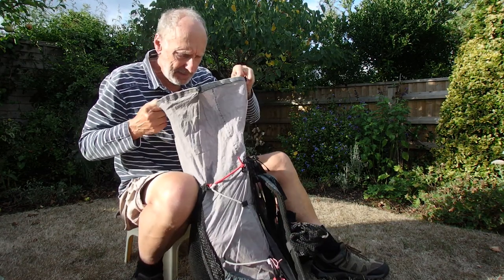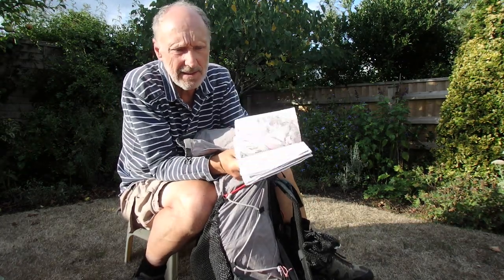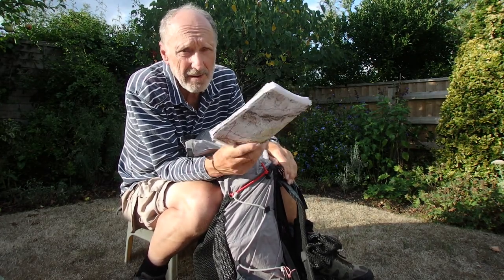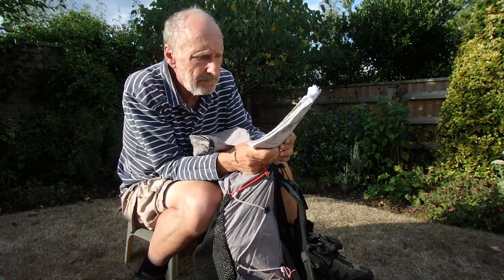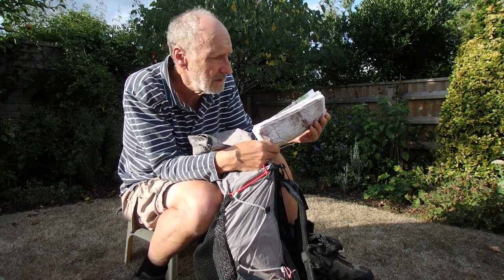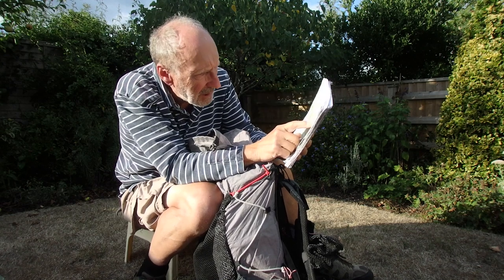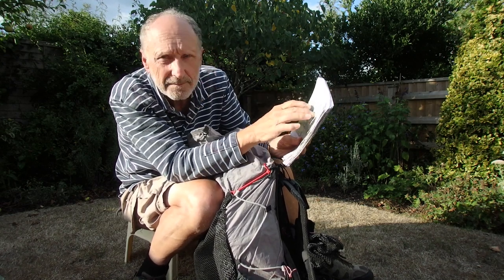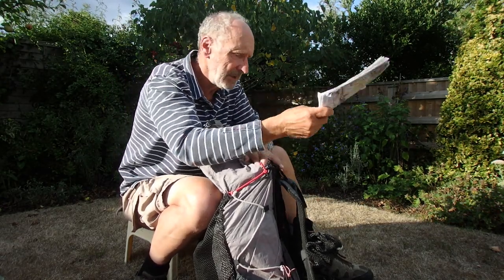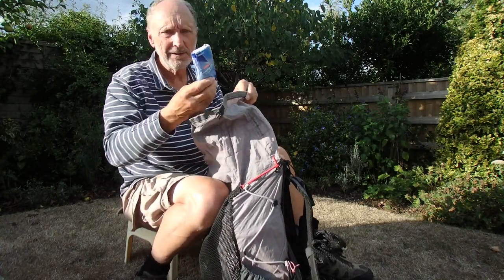These are most of the maps I used — probably about 200–300 grams all together. I found them useful; it's nice to look at a paper map and plan. You could put them in the non-essential pile, but I found them very useful on this trip.